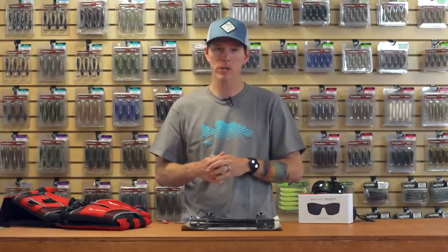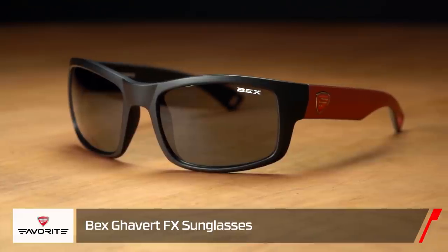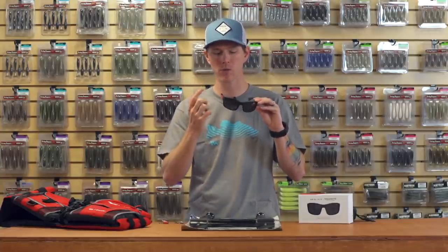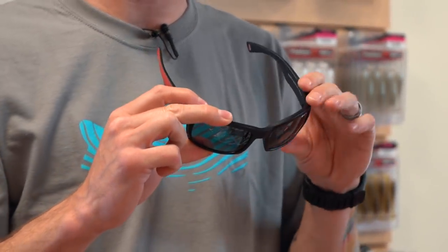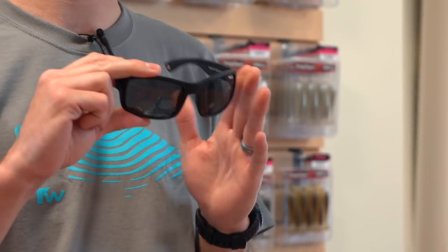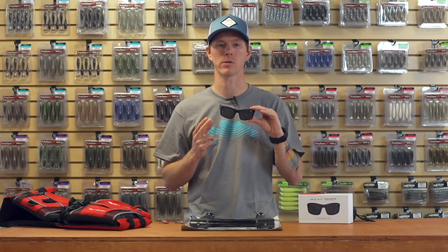Alright, we're gonna jump into a couple summertime apparel things here. We're gonna start with the new Favorite Fishing glasses — these are the Bex Gabbard FX sunglasses. What I really like about these is they're lightweight but they still have a medium to regular size frame, so you're gonna get that full generous coverage with the lenses but a very lightweight feel. You're not gonna notice when they're on. The lenses are polarized, giving you protection from UVA, UVB, and UVC rays. The polarization is gonna be great for sight fishing, bed fishing, and any of your fishing applications.